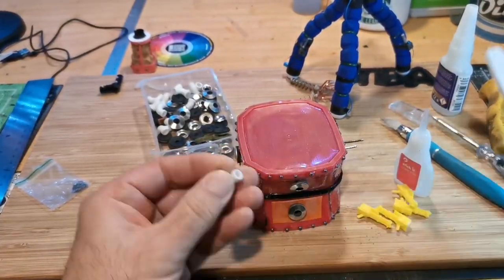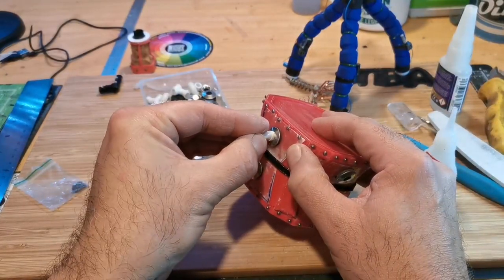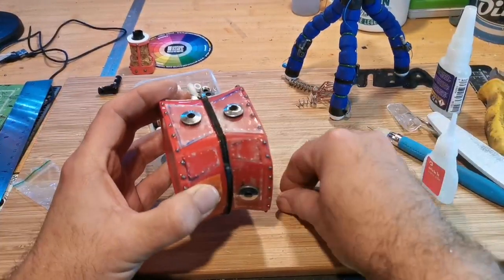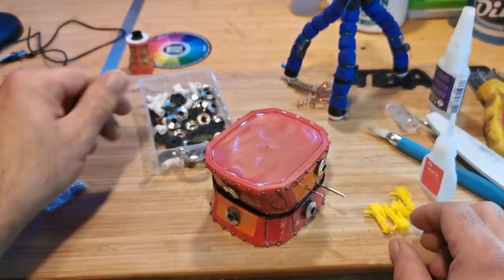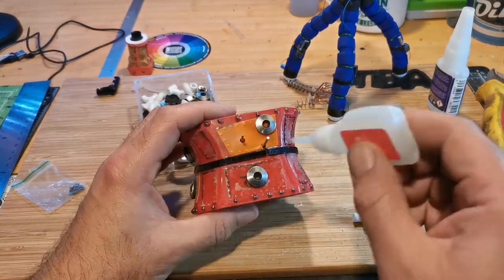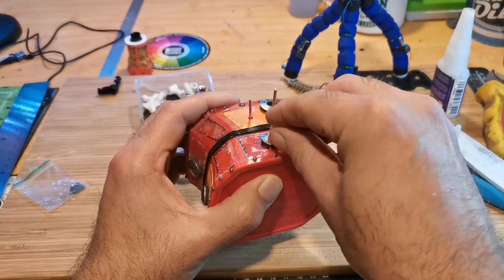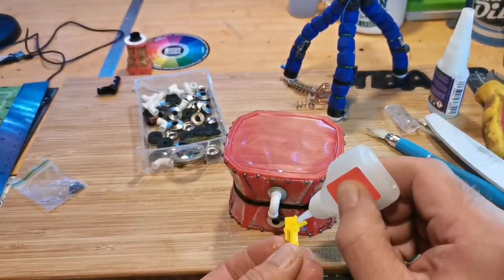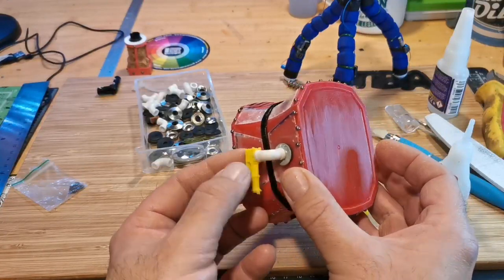I looked through my greebly box and remembered I'd got these little machine guns from Deadly's Props — go check him out on Instagram. I'm using some piping from Green Stuff World and attaching the guns onto the piping. So what started off as windows have now become extensions for the guns, because I thought this thing needed guns.